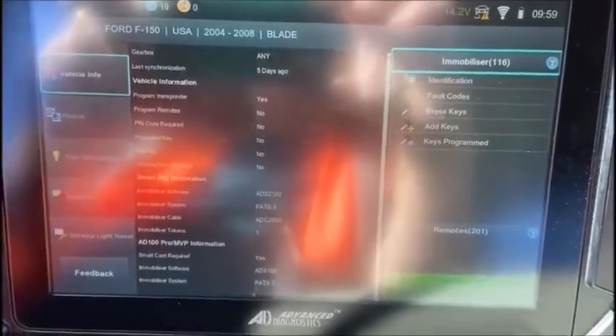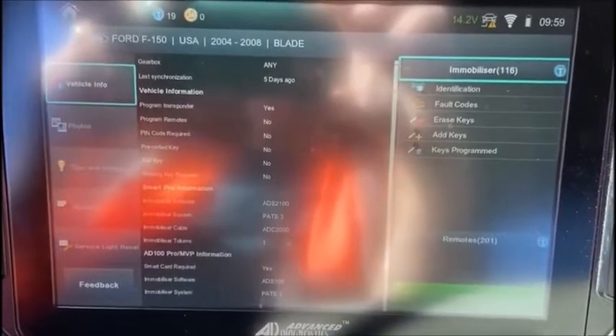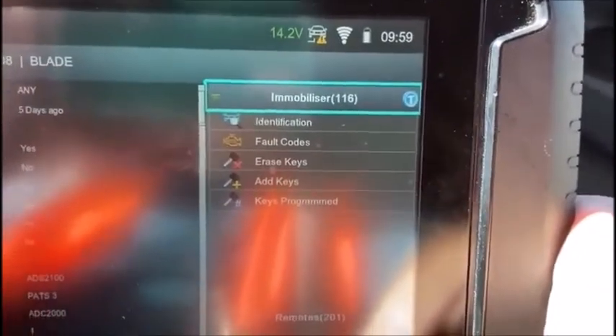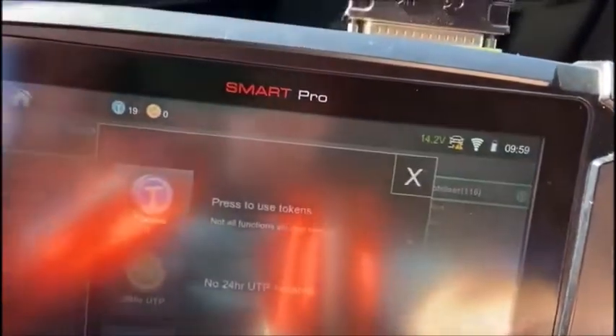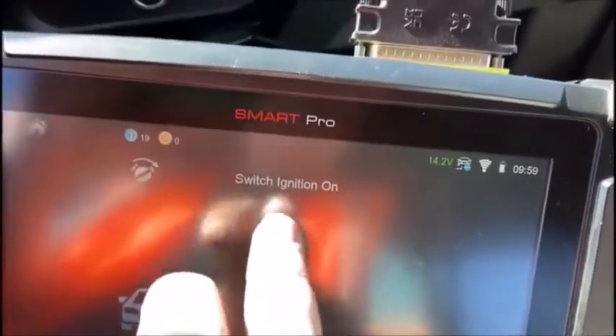Hey, this is John from Advanced Diagnostics USA. We're sitting in a 2004 Ford F-150 and we're going to add a key. So we go to the menu and we connect under immobilizer and we hit OK, and then token use, yes. Loads up Ford. Switch ignition on.